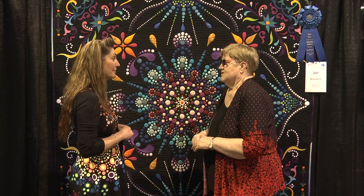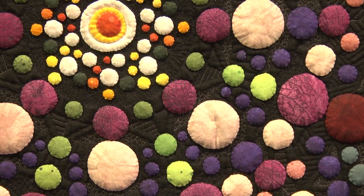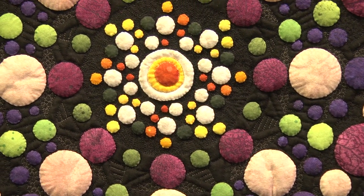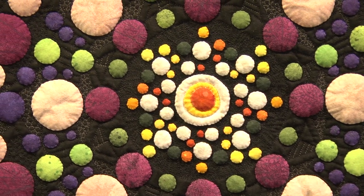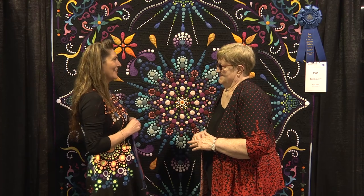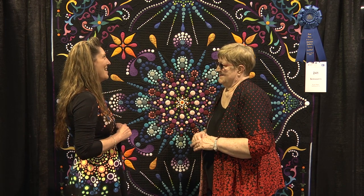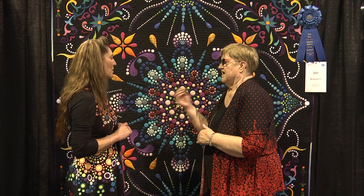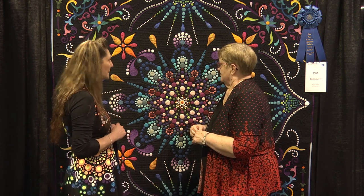Now the next question is how many pieces are in here — how many dots? There are over 2,000 dots in various sizes, and they were all hand cut. Then you did needle turn with the appliquick tools. Yep.